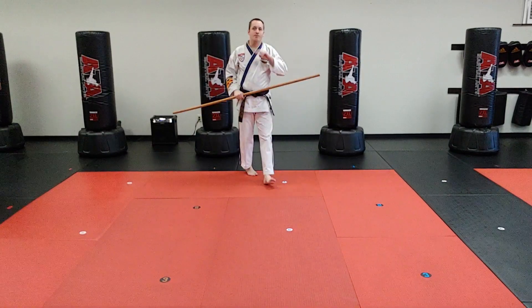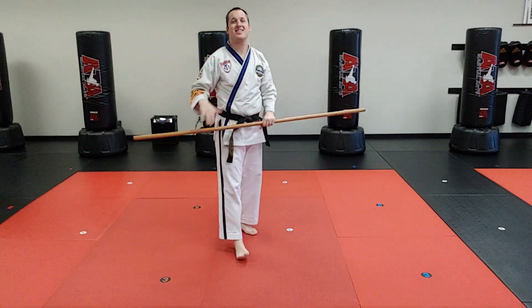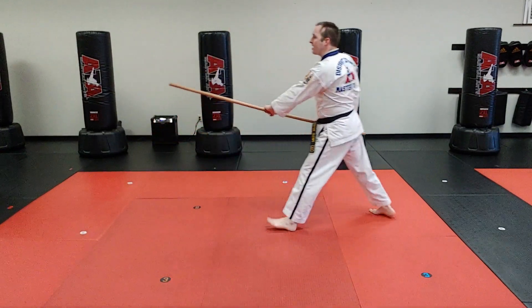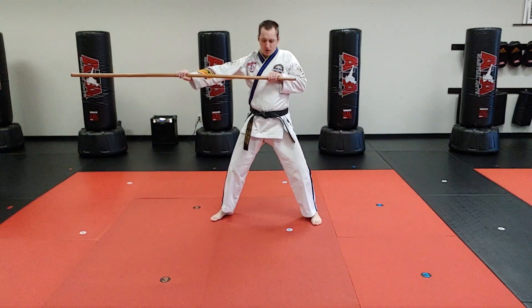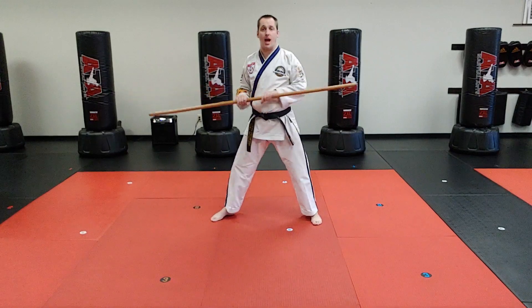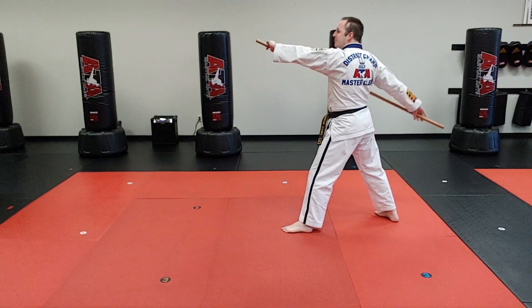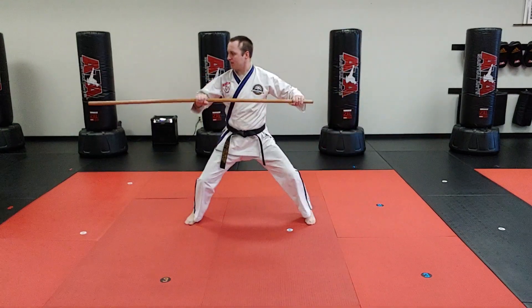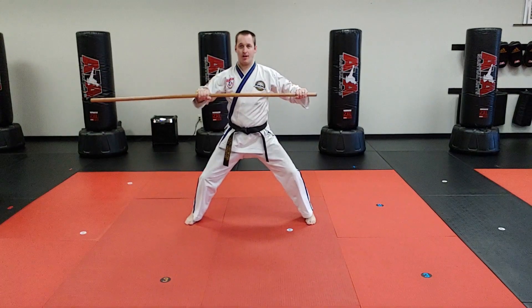Number two is when students get their hands off center going for range. Sometimes they'll slide, slide, step, and reach that hand out for it. But if you take a look, my elbows aren't really behind the weapon where they need to be. I need to trust my legs and my bow step to create the range, and I need to keep my hands in front of my chest — directly in front, not reaching.